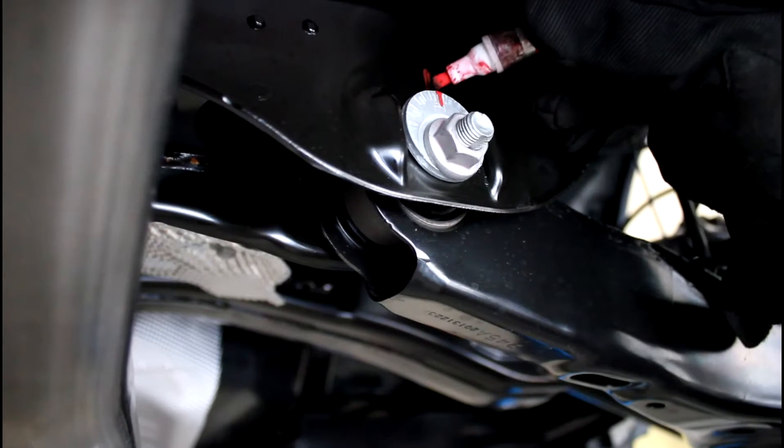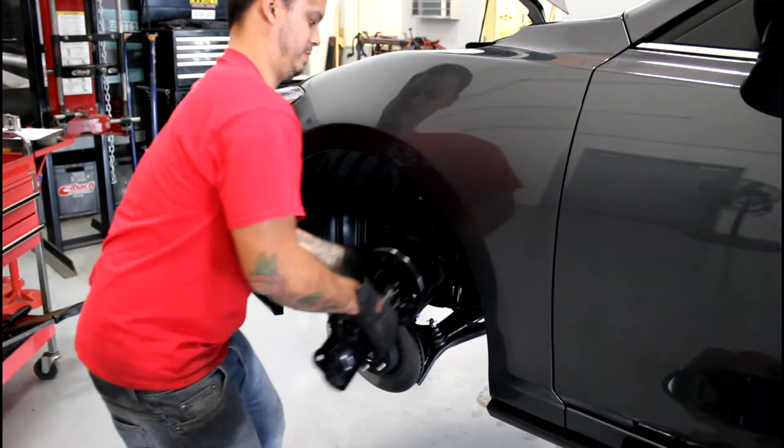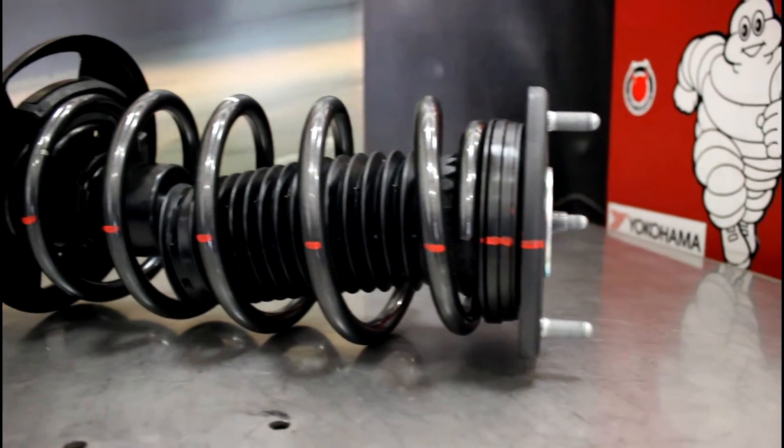Before removal, marking the position of the alignment hardware will give you a reference for adjustments after reinstalling the suspension. When disassembling the strut, mark each component with a vertical line to ensure proper factory orientation during install.